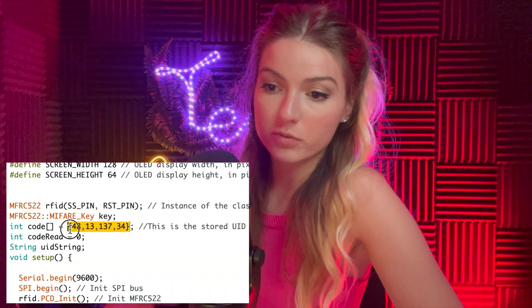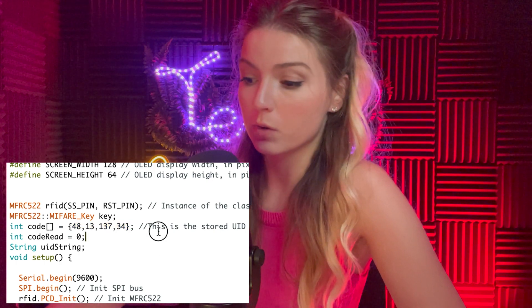One troubleshooting tip: remove leading zeros from your UID values in the code. For example, '048' should just be '48' — a zero in the middle of a value like '103' is fine. Hope you enjoyed this video — more content is coming!